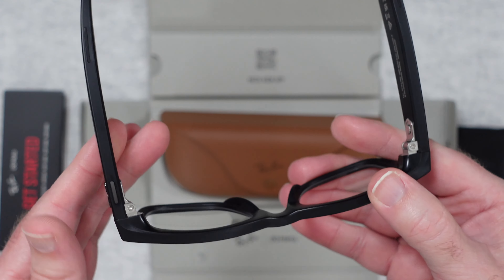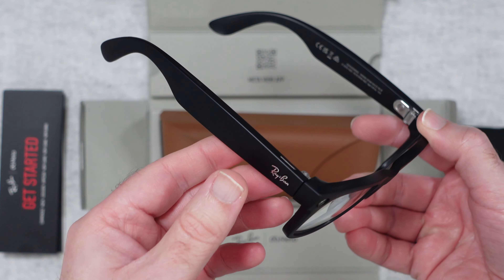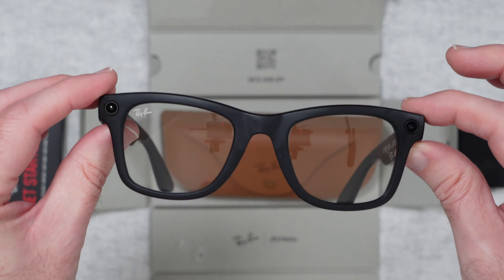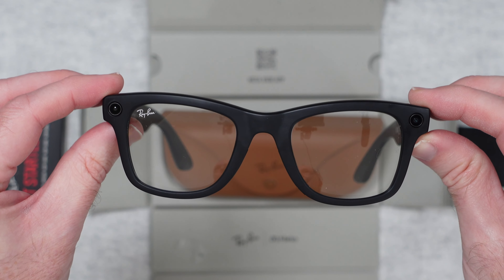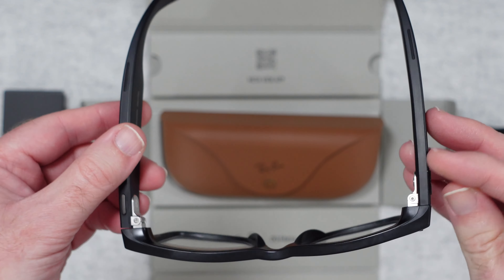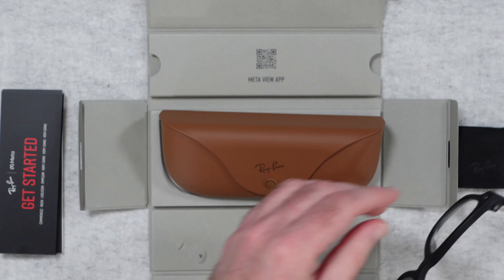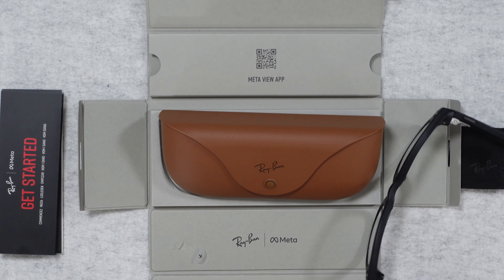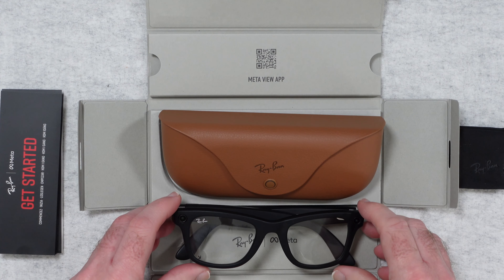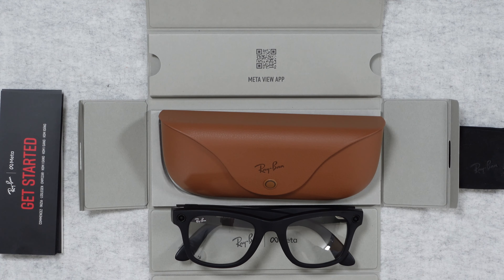I'm really impressed with the build quality - I wouldn't expect anything less from Ray-Ban. I love the presentation and the idea of improved technology, because this is the second version of their smart glasses, and I can't wait to try them out. That's it for my unboxing and first look. If you want to see these in action please do subscribe to the channel - I publish a new tech video pretty much every single day. Leave any questions or comments below and I'll see you in another video very soon.